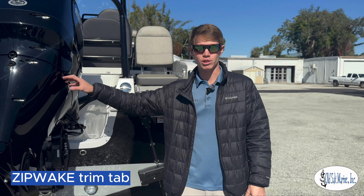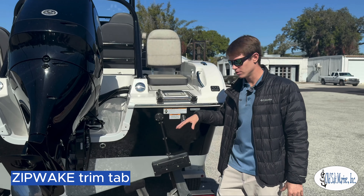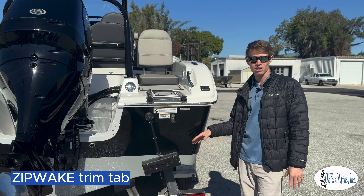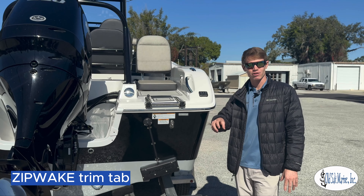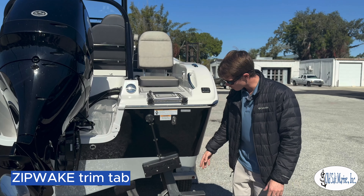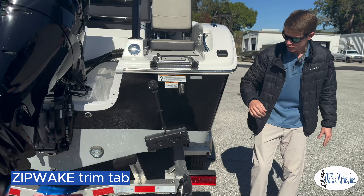If your steering were to go out, like I mentioned prior, it'll actually use the trim tabs themselves to steer the boat back in. The knob on the control system itself, you can actually turn it left if you want the boat to turn left, or turn it right to turn right. So the way these work, I want to show you real quick.